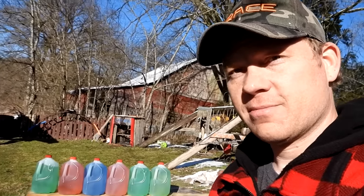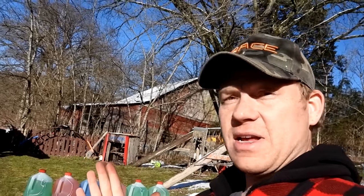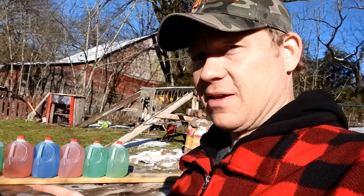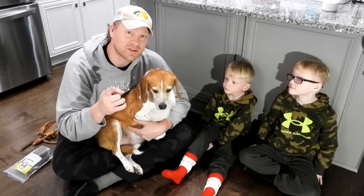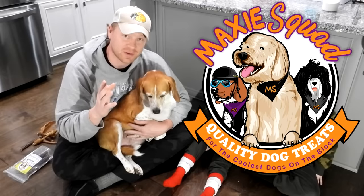I'm going to shoot these at a hundred yards — not point blank. Assuming I can hit them at a hundred yards, we'll see what happens. Before we get to catching bullets in milk jugs, let me tell you about Maxi Squad.